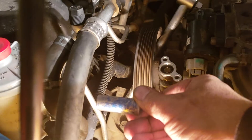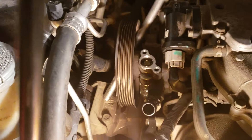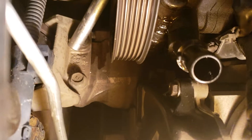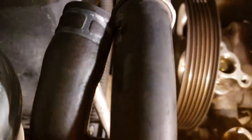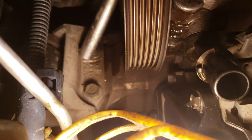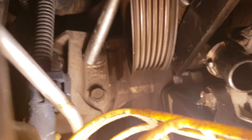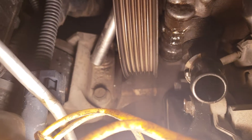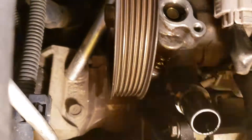I tried a deep socket, 12 mil — still, it's just not gonna work. The only way to get that bolt out is shown here. Right here — that little guy right there — that's the bolt I'm talking about.